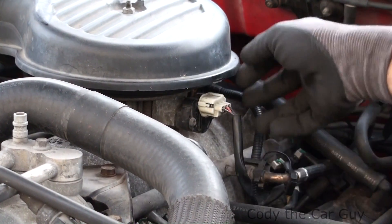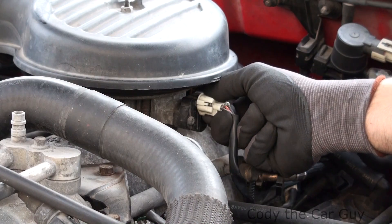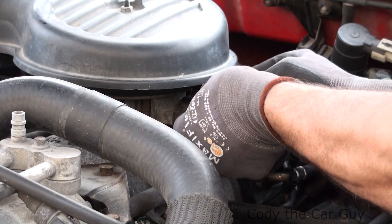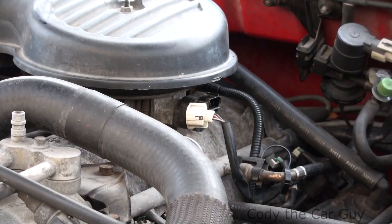Now this one's a Dodge Durango, a 4x4 with the 5.2 in it. So pretty much what I'm going to do is unplug it. All right, now that it's unplugged, watch what happens.